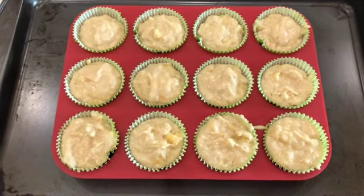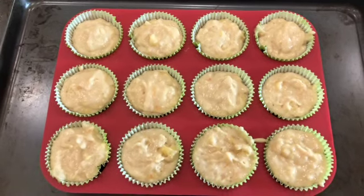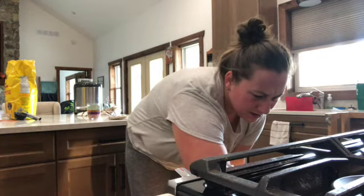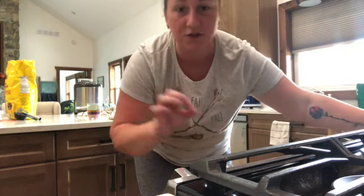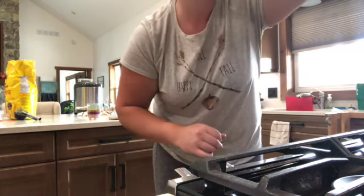They are all filled up and ready to go in. Let's put them in the oven — 350°F for 23 minutes. The recipe says anywhere from 22 to 25 minutes, so I'll set my timer for 23.